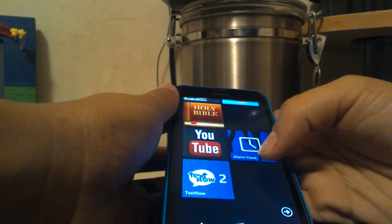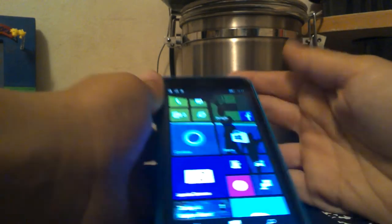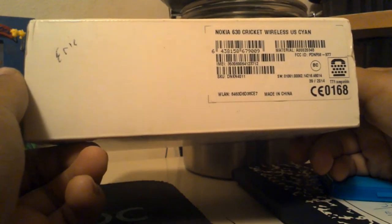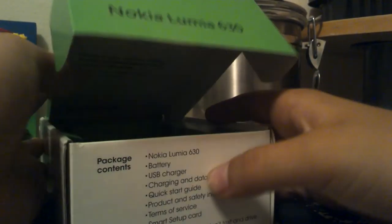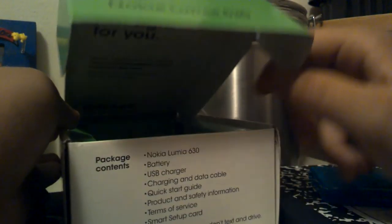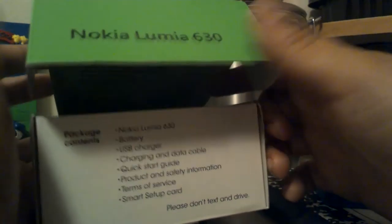Great phone for the buy — I got this for $25 on my local Craigslist, brand new. Still has the screen protector on it, mint condition. Here's the Cricket Nokia Lumia 630 box. In the box I got a charger, the phone, an instructions pamphlet, a battery, USB charger and data cable, a quick start guide, product and safety information, terms of service, smart setup card. Please don't text and drive.